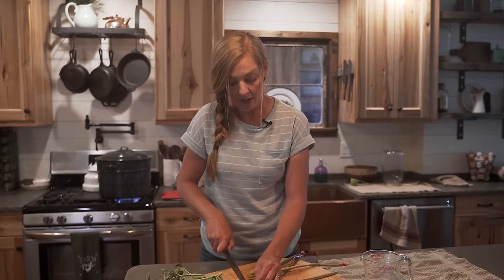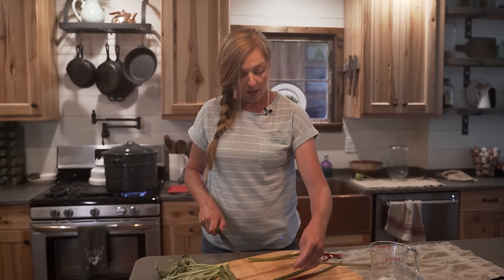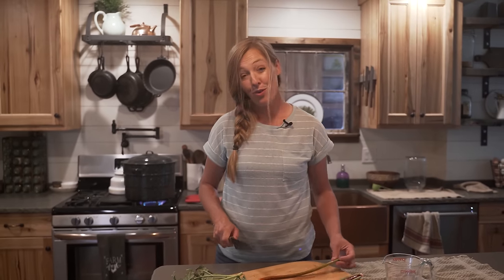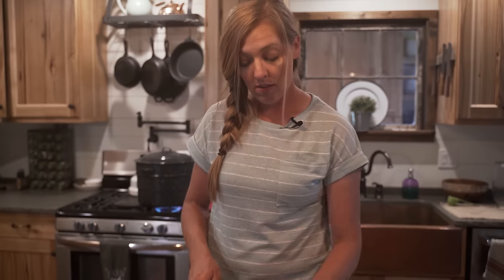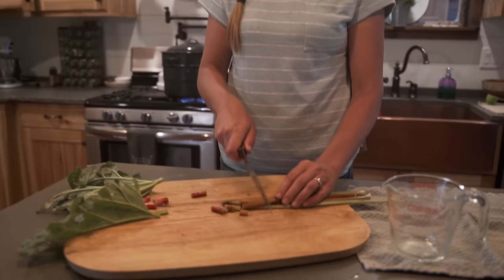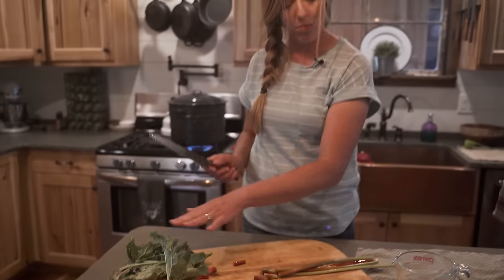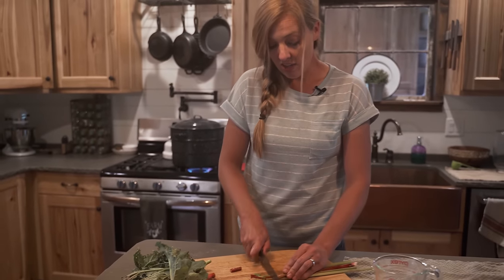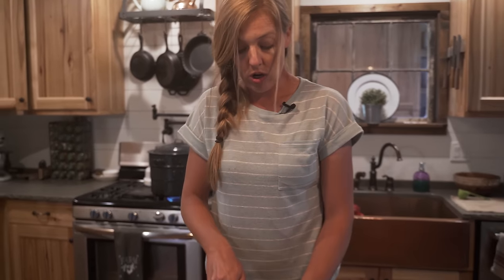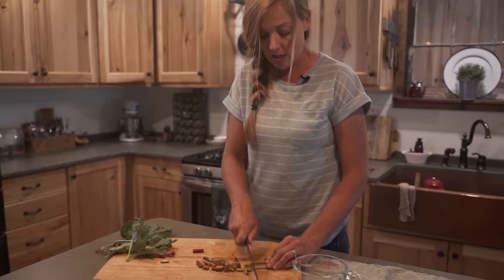One of my favorite things to do with rhubarb is to make jam. I like to mix it with strawberries, or you can do things like rhubarb pie or rhubarb crisp, and it freezes really well. It's most prevalent in spring and summer. The one thing to remember about rhubarb is that the stalks are delicious, but the leaves are actually poisonous. So don't try to put the leaves in your salad — they're one of the few things I pull from the garden that I don't give to our pigs or chickens. The stalks are yummy, but skip the leaves.